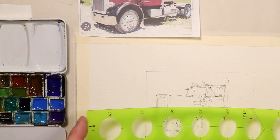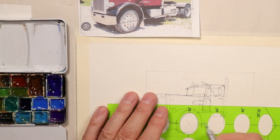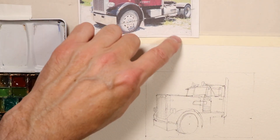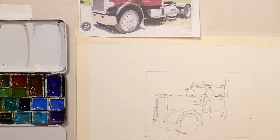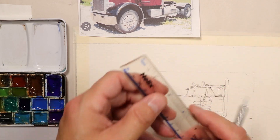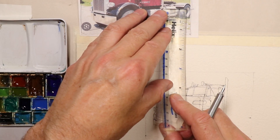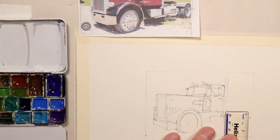Let's take the center of our front tire. We can go back to our ellipse and just kind of eyeball that — that's about the center right there. How far up from the bottom of our painting is the center of this tire? We go over here — you can use either metric or inches. That is an inch and a quarter up to the center of the hub of that rear tire.